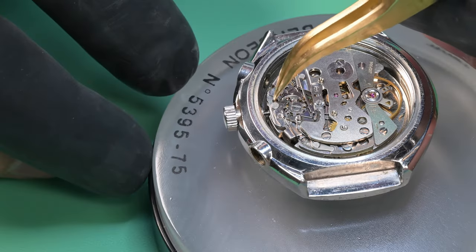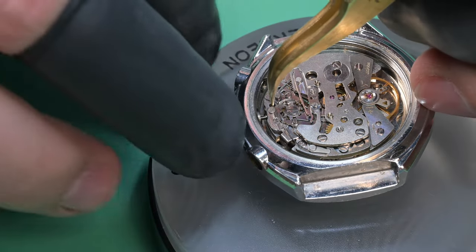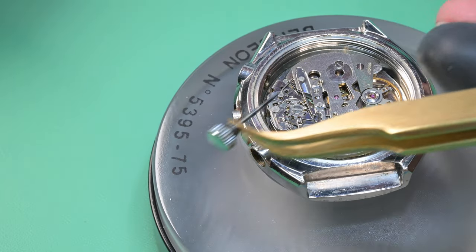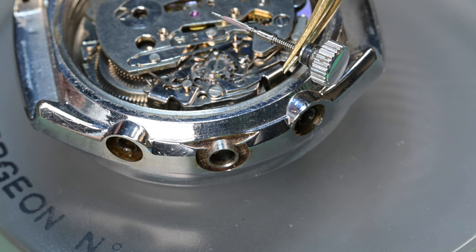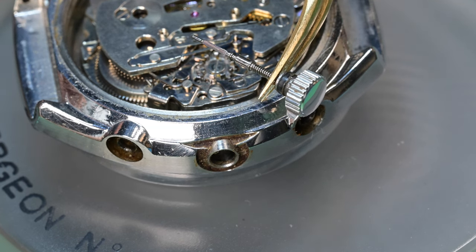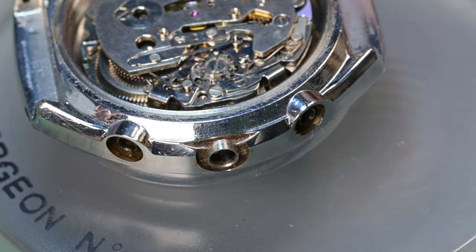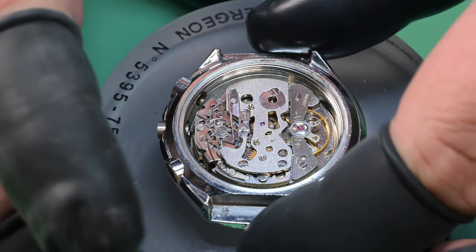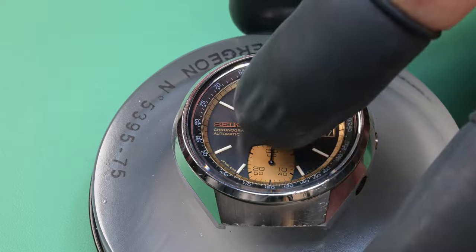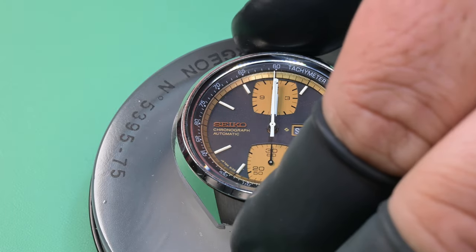The gasket doesn't look to be in bad shape — it had been addressed. But when we pull this stem out, take a look at the gasket on that — that's what an old gasket looks like. It's flat and brittle; these usually come with D-shaped gaskets and that thing is just hard as a rock and flat. So they changed out a couple gaskets but not all of them. You can see all kinds of dirt and grime in the recesses where those pushers are — that's kind of the enigma of this watch where certain things just don't make sense.